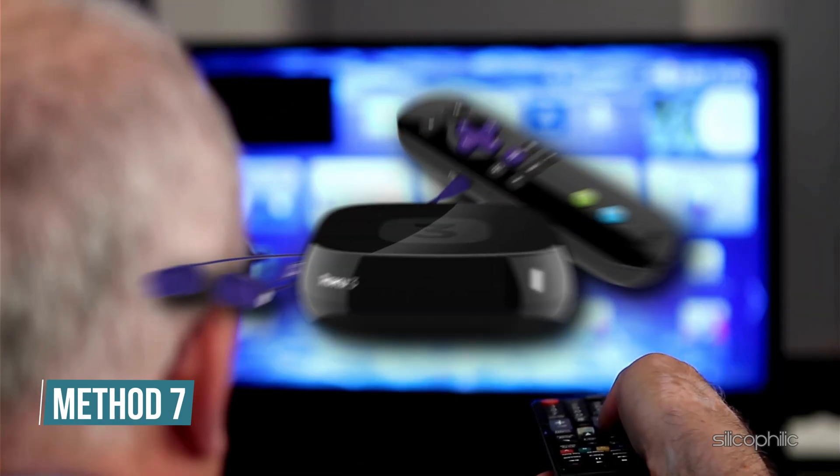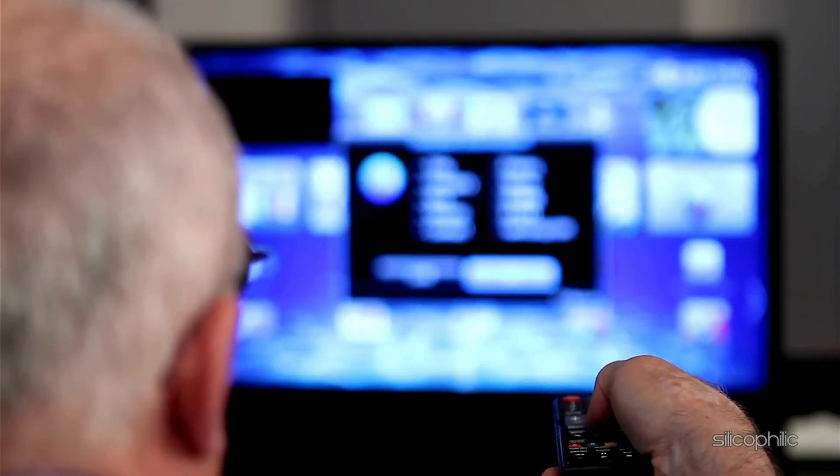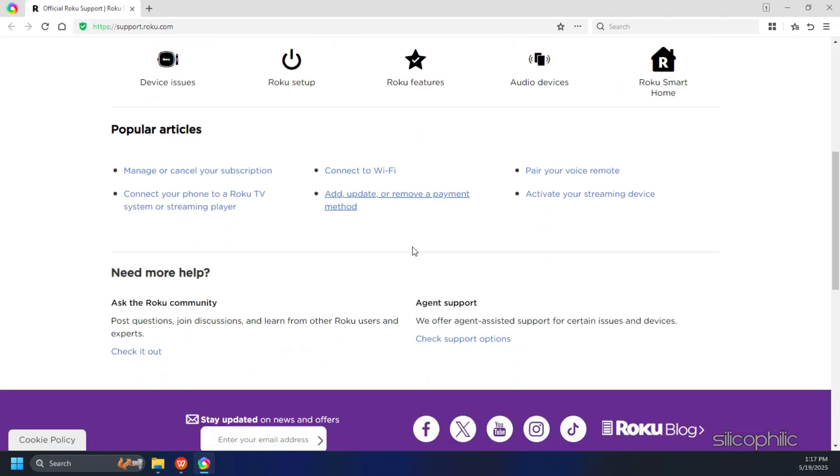Method 7: Contact Roku support. If the methods shown in this video could not resolve the issue, you may need to contact Roku support for further assistance. They can help diagnose more complex hardware or software problems.